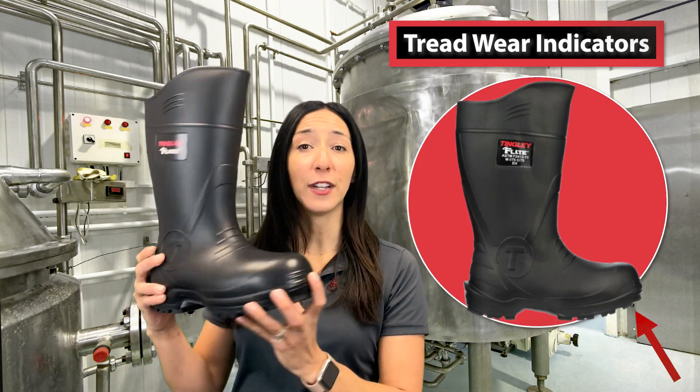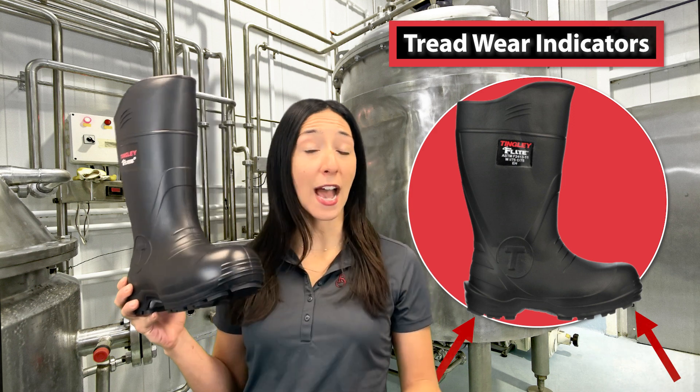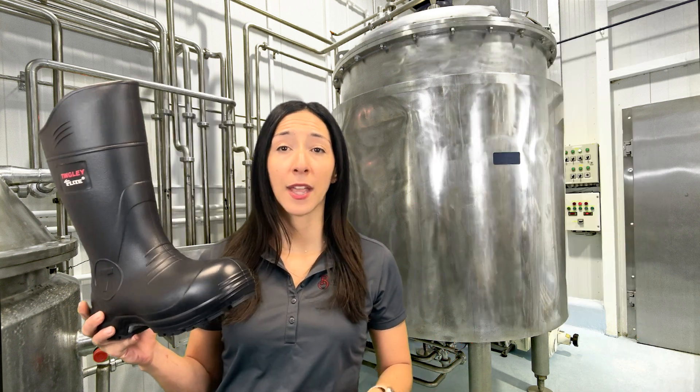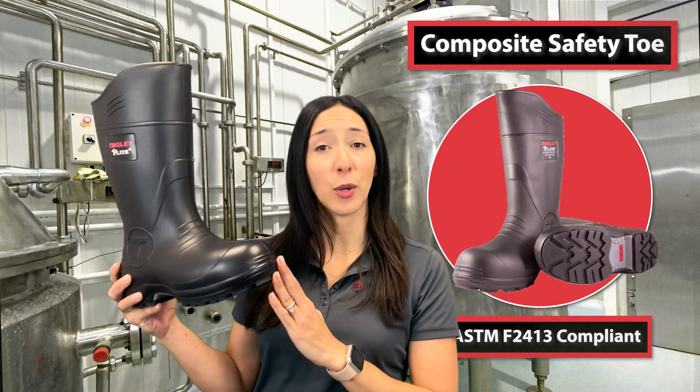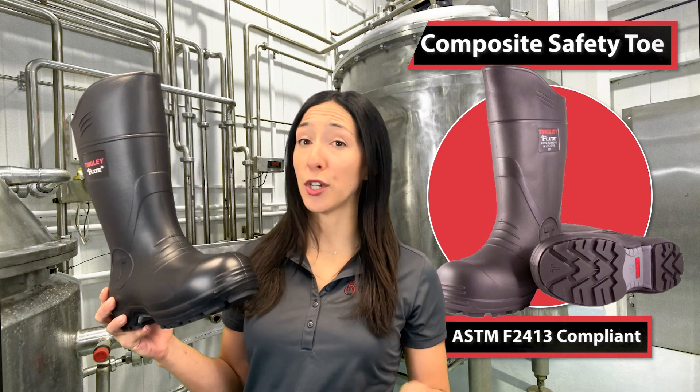Recess lines in the forefoot and heel act as tread wear indicators to show when half the tread has worn away. The composite toe meets the ASTM F2413 standard and will not set off metal detectors or transfer cold.